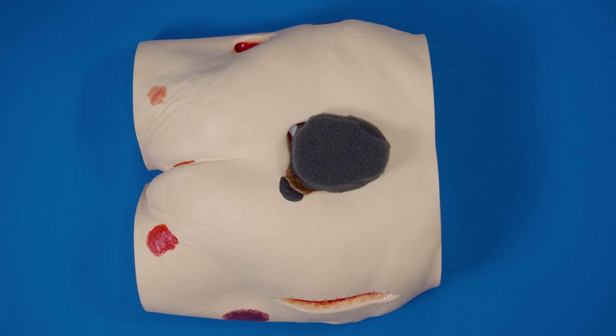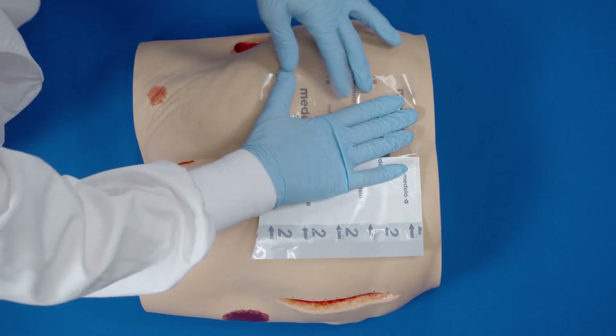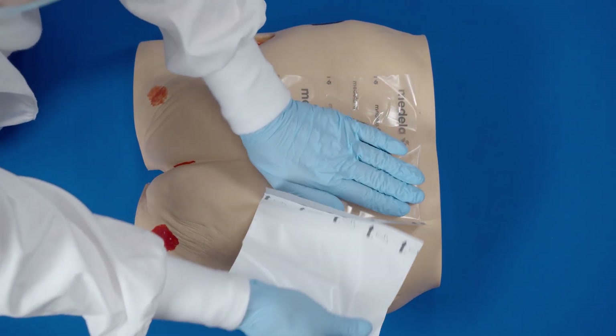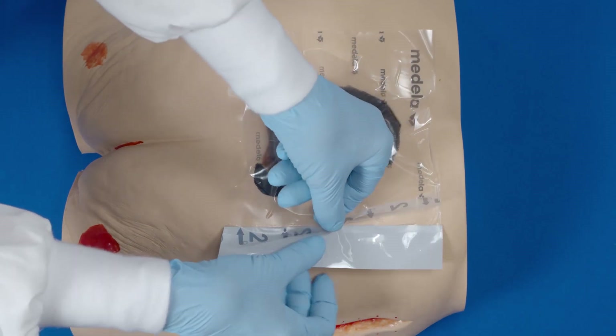Apply transparent film. The film should extend 3 to 5 centimeters beyond the wound margin to facilitate an adequate seal. Partially peel back one side of layer 1 and place adhesive side down. Then remove the remaining side of layer 1. Now remove the backing, or layer 2.